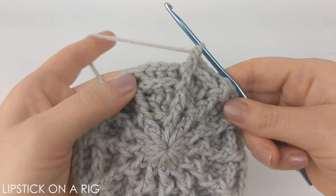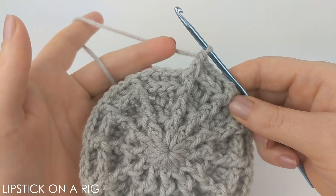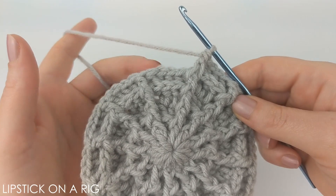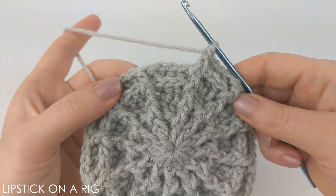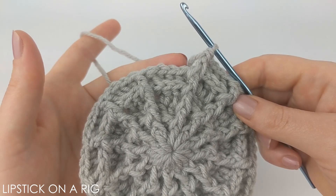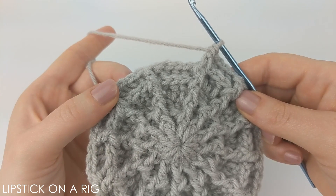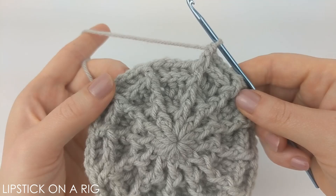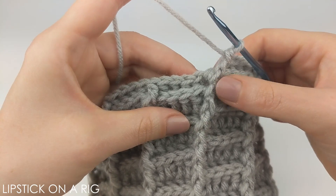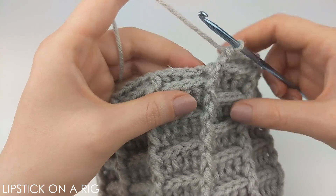From here, we're just going to repeat a two-row pattern. For the first row, place one double crochet in your first four stitches and a front post stitch in your fifth — repeat all the way around. For the second row, place one back post stitch in your first four stitches and a front post stitch in your fifth — repeat all the way around. We'll keep alternating between those two rows to build the body of the beanie. I went ahead and followed that two-row pattern for 14 rows, ending on a front post stitch.